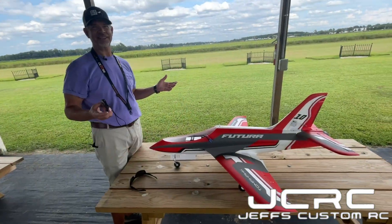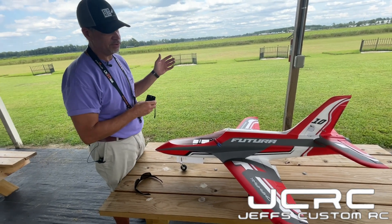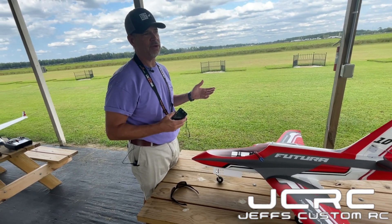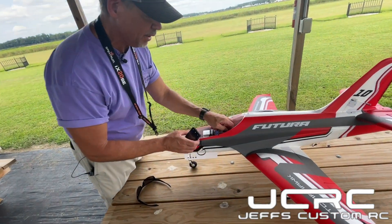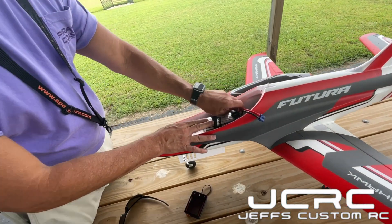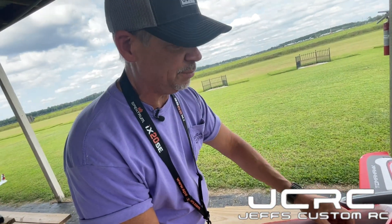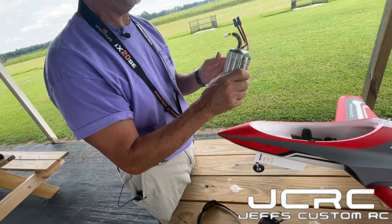Now we're at Table Talk, sitting here with the Futura. You guys just saw it fly. We're going to check the battery. That was right at 3 minutes, a little over 3 with a taxi back. I'm betting it's at 3.79V. This plane loves battery. Well, that's true because the ducted fan does suck the electrons. She's a little warm too.